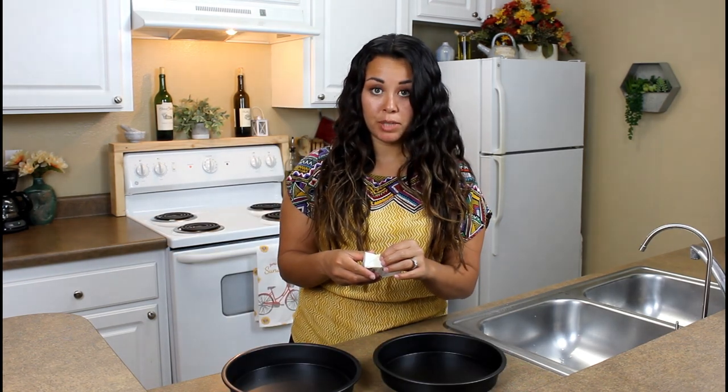First things first, preheat my oven — check. Preheat it to 350. Then it wants me to grease two 8-inch pans. Already a problem — went to Walmart, they don't have 8-inch pans, they only have 9-inch. I don't think that's gonna be a problem; it'll just be a little thinner. Grease with butter and line with parchment paper.